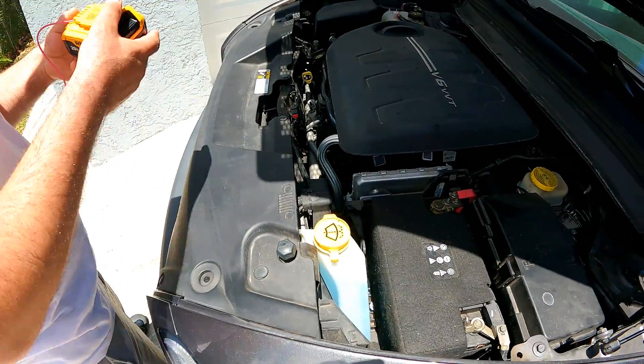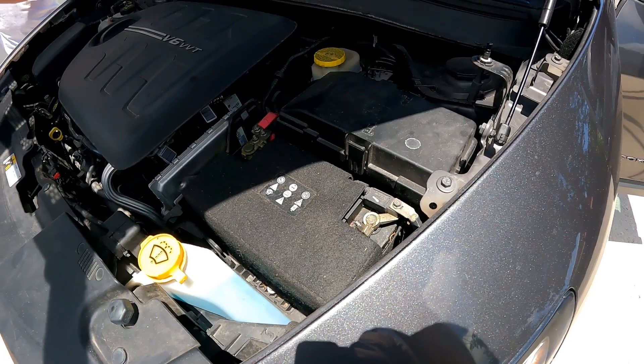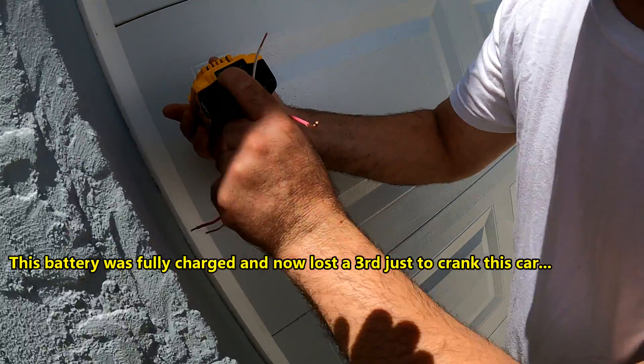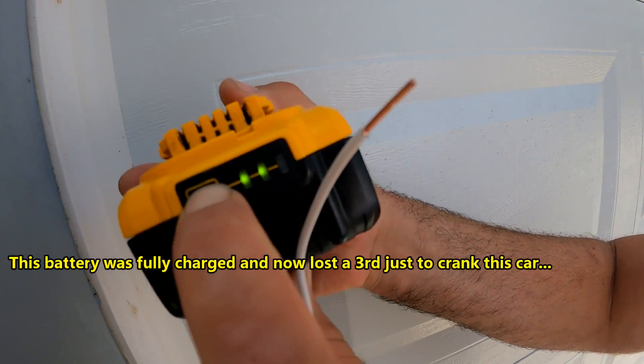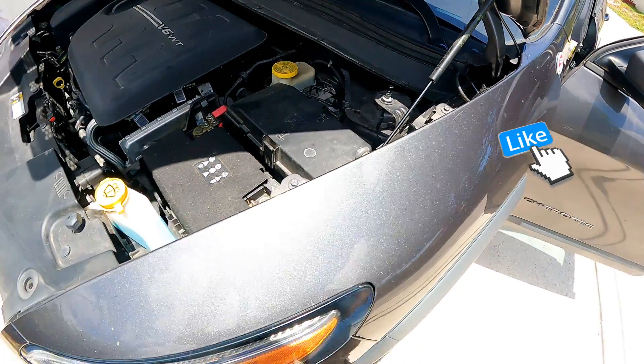Once it's started, unhook the DeWalt — it's better not to leave it hooked up for too long. This battery was fully charged and now lost a third just to crank this car, but it worked and it didn't hurt the DeWalt at all.